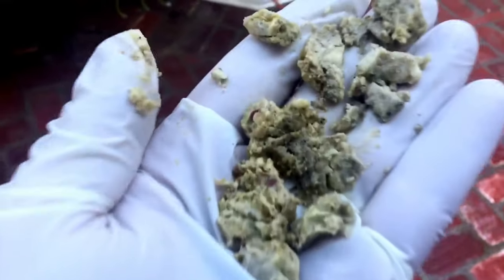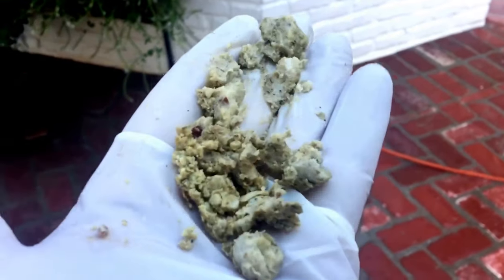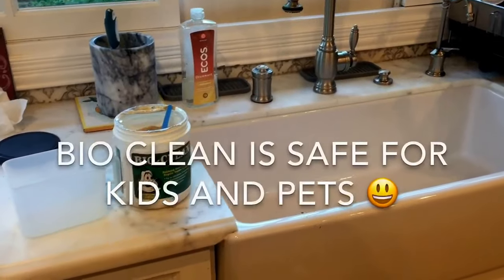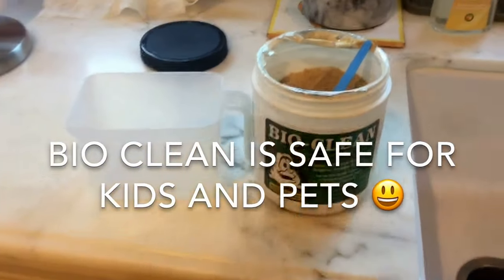You can see the amount of grease that is compacting that drain. Now that we've hydro-jetted and cleaned the kitchen line, I'm going to grab a couple scoops of our BioClean.